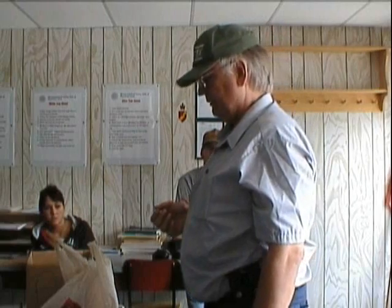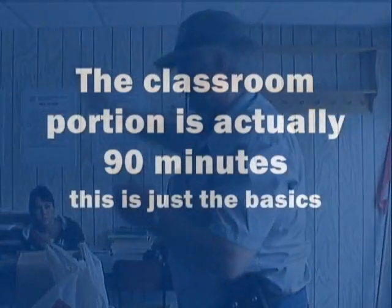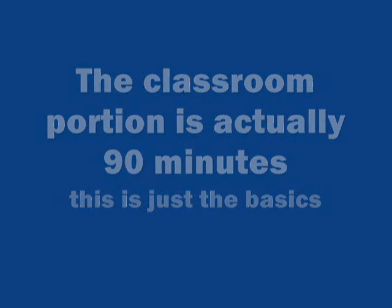As I said before, most people will end up adopting the modified weaver. It is the most practical of all stances. Right — outside.